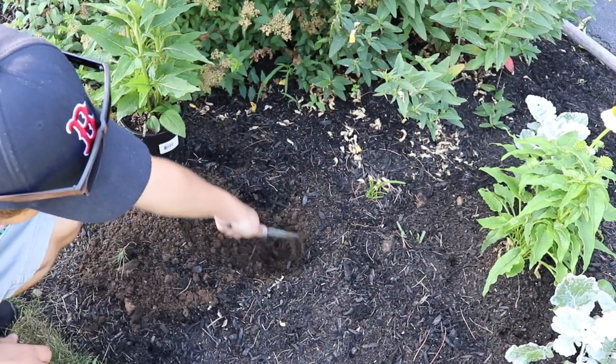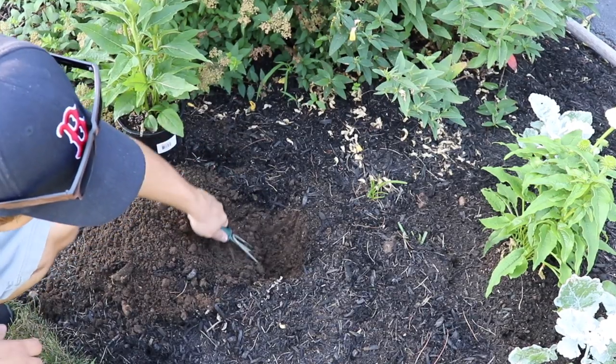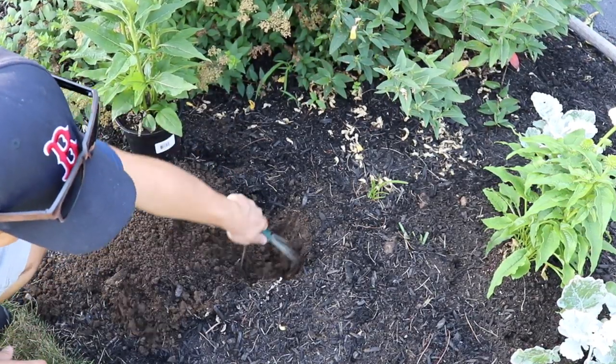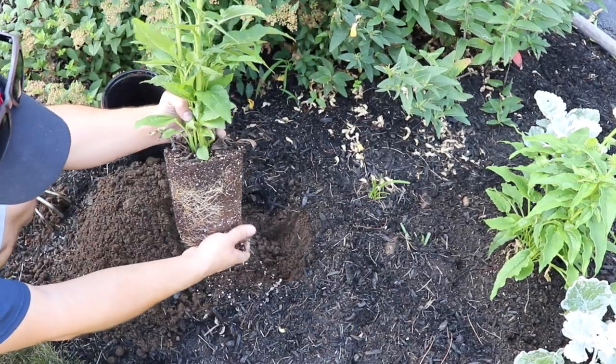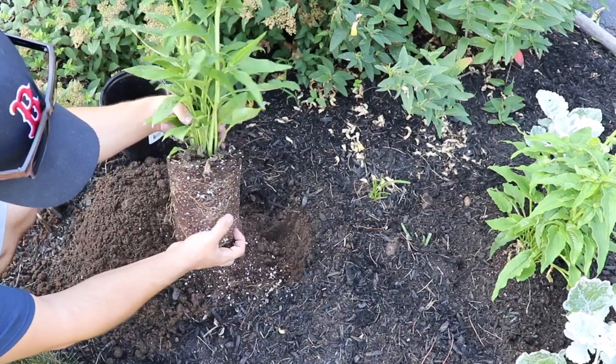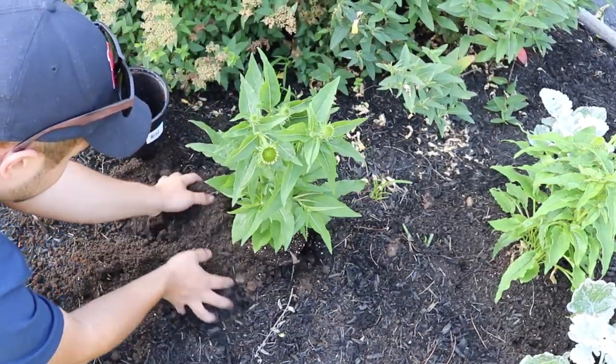I'm planting it near Spirea. In the beginning of the video you did see me move a Japanese maple - that Japanese maple was just placed there until I find the perfect location for it. This is a full sun location, which echinacea seems to do best in. So if you are picking up the coneflowers, just make sure that they're in a full sun location.